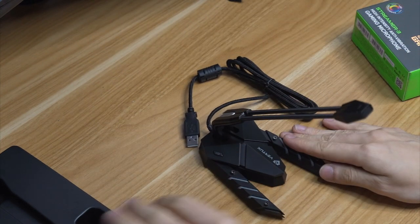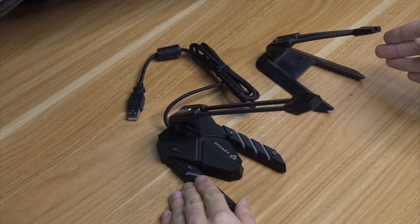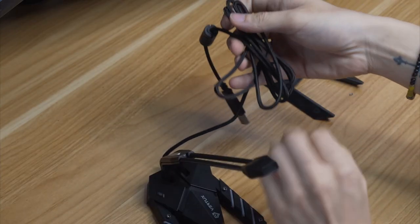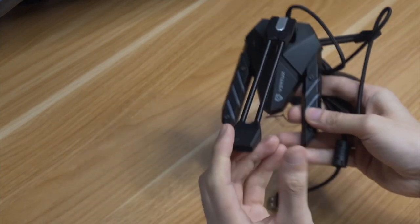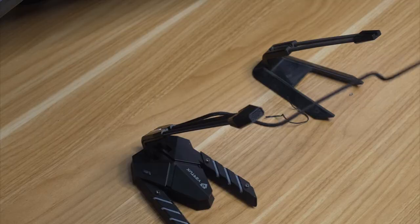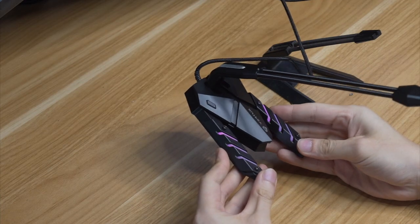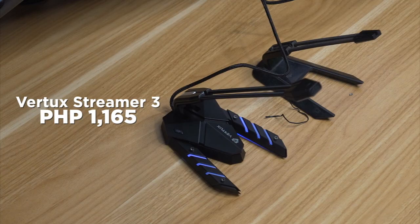Placing it on the table, it really does look quite similar to a normal bungee mic design. With this design, you get less vibration, which is very important when you're playing games since your mouse moving left and right could cause some vibration. The rubber pads are going to be very helpful for that. It works plug and play — once you plug it in, your PC should automatically detect it. This is the Vertux Streamer 3, and it's going to cost you 1,165 pesos.